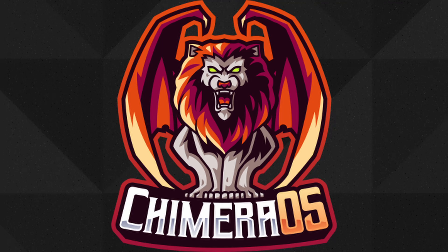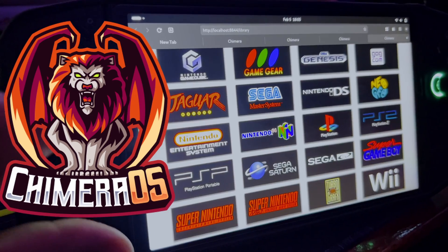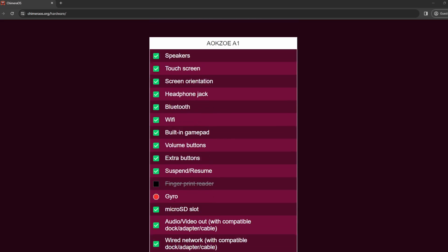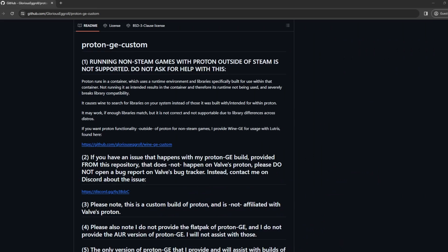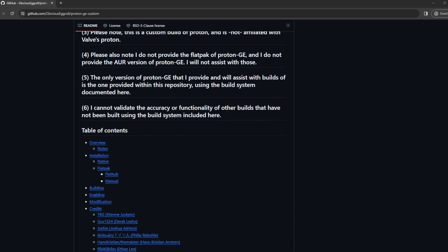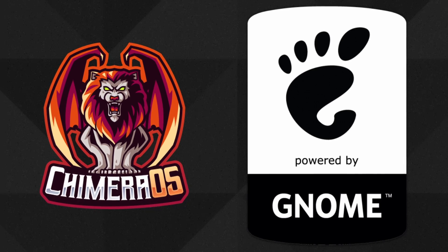Chimera OS is an Arch Linux-based operating system featuring out-of-the-box support for various game stores and emulators, designed for use on a wide range of AMD-based PCs and handheld consoles. It also includes GE Proton, which is a community-developed version of Proton — a tool that allows Windows games to run on Linux using the Steam client. It also uses GNOME for its desktop mode.